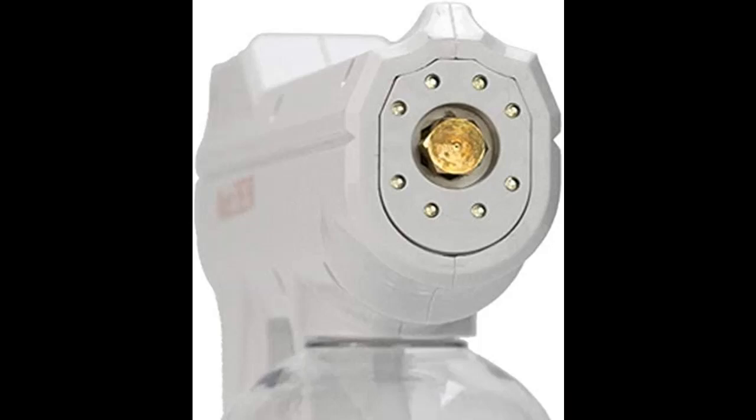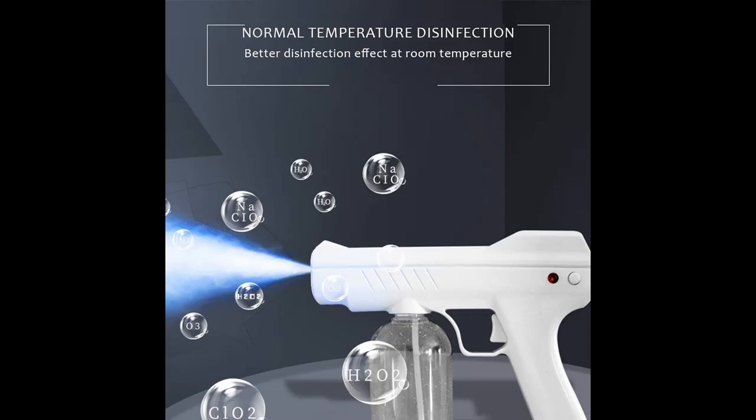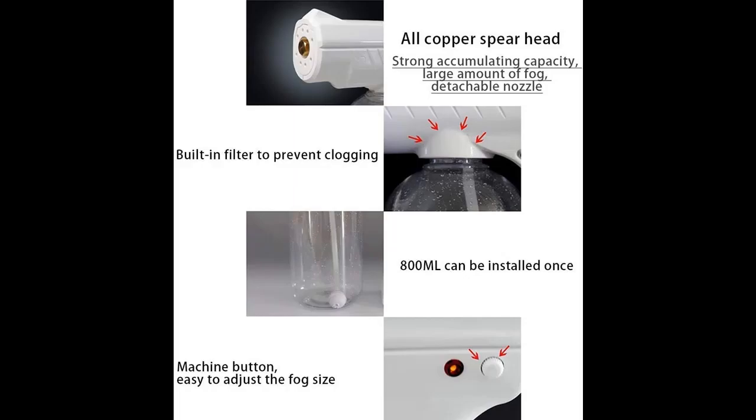Highlight features and overview summary are included. The device is small and portable, not restricted by the power cord, so it can be used everywhere. The 800 ml large capacity water bottle allows longer use time without frequent replenishment.